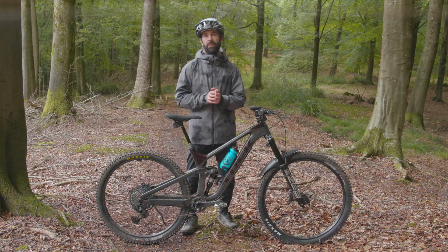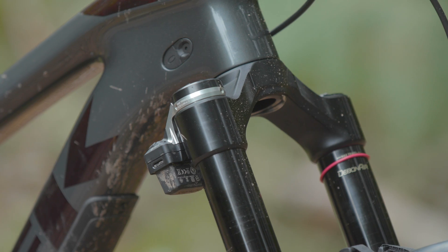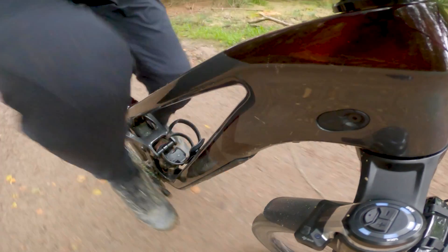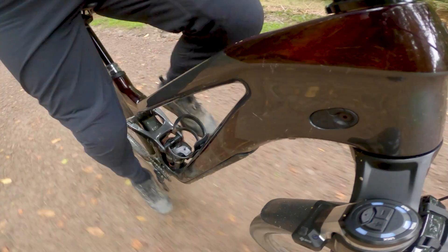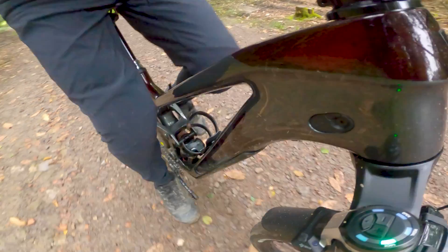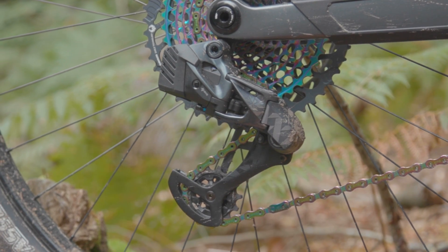Inside the fork, a needle is moved in and out of the compression assembly using a geared motor, similar to that found on the AXS rear derailleur, in order to make these adjustments. When the algorithm does want to implement a change, you'll hear a short sharp buzz much like you would from a SRAM AXS rear mech as it changes through the settings.